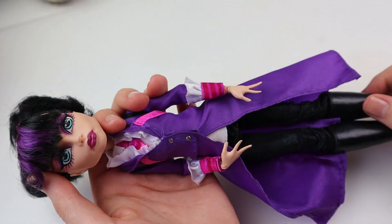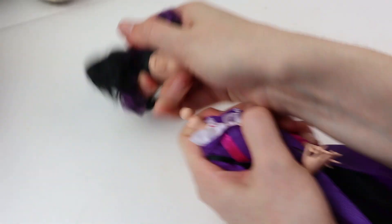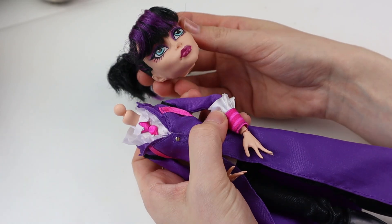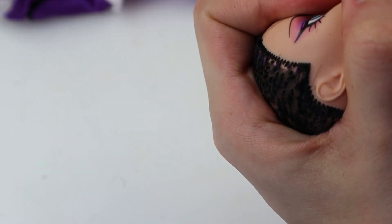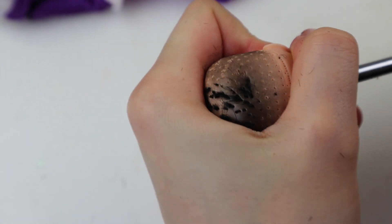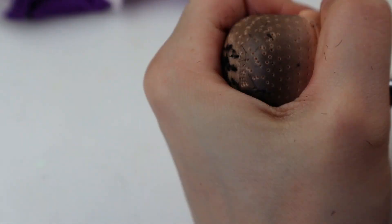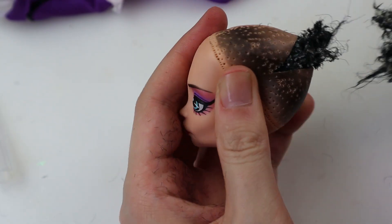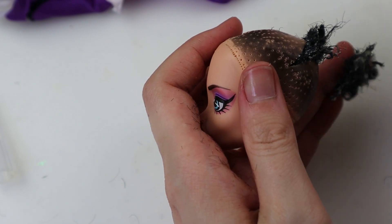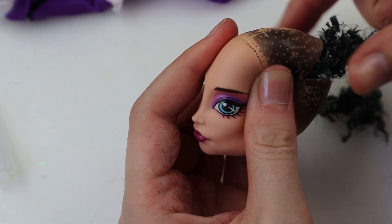I'm using Headmistress Bloodgood for this since I think she'll be fabulous in a mustache. Her head is made detachable so this was a piece of cake. As usual I cut the hair close to the scalp, then scrape it from the inside with a flat screwdriver before making an incision to take out the rest. If you're new to my channel and this hobby, this might seem weird but I promise you'll get used to it.